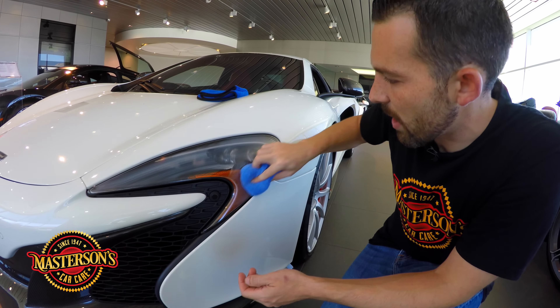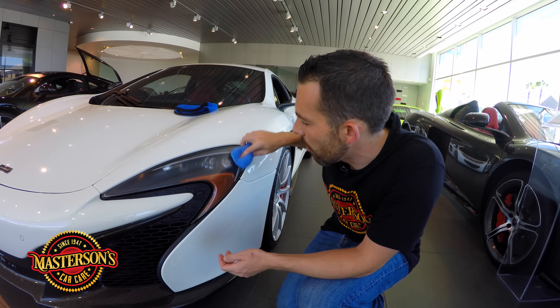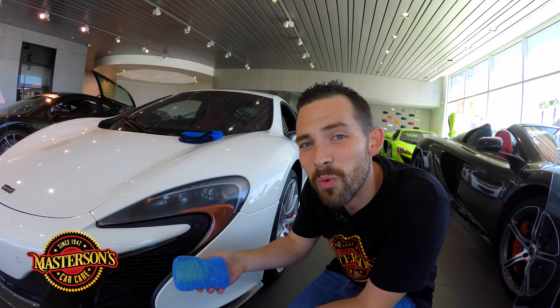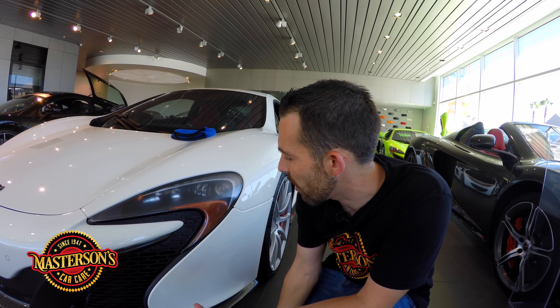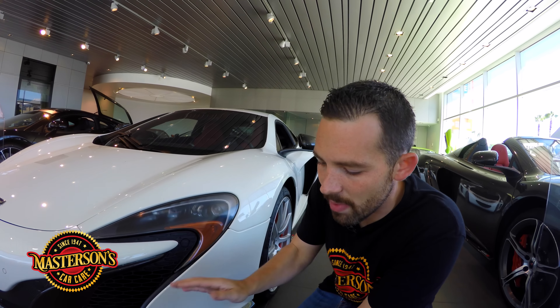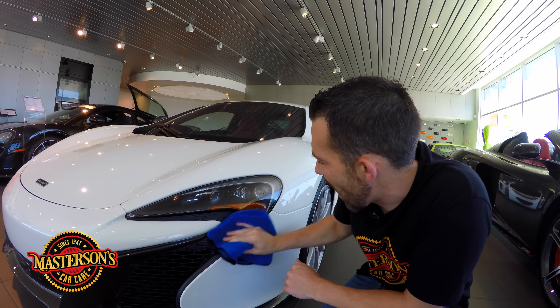Look how easy that spreads. Mastersons Carnauba Wax delivers a brilliant shine to all surfaces — chrome, stainless steel, paintwork, and also glass and headlights. Once you've applied it, flip your microfiber towel to a clean side and buff off the carnauba wax.